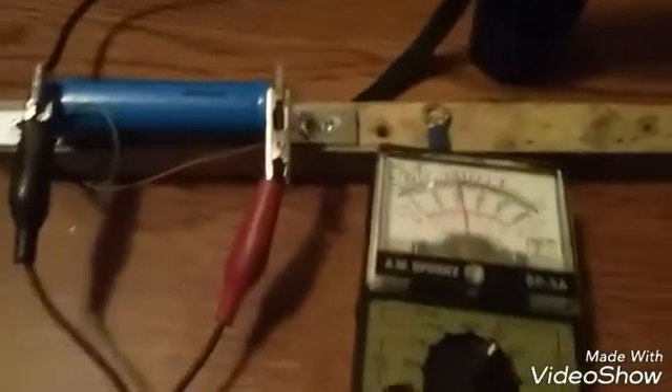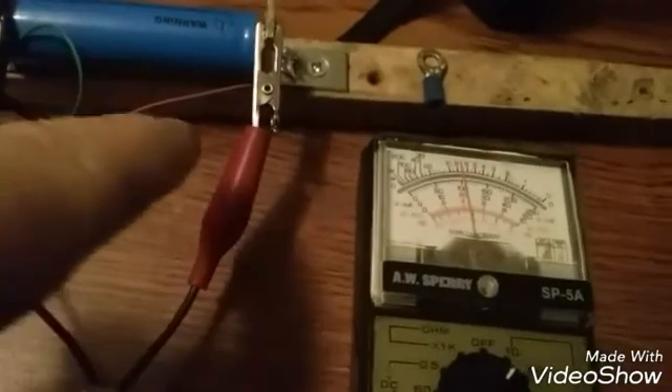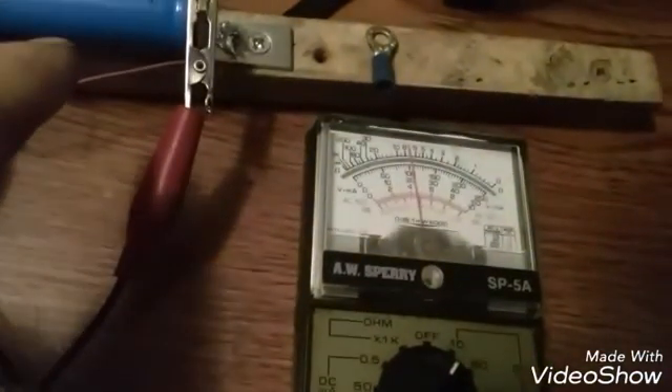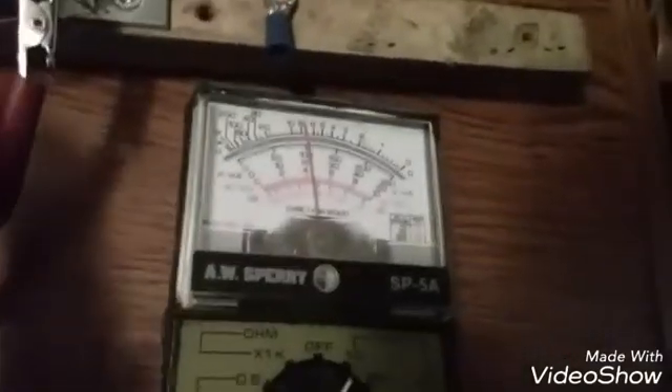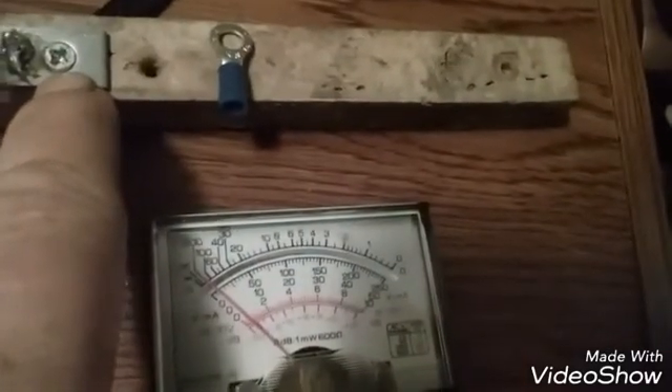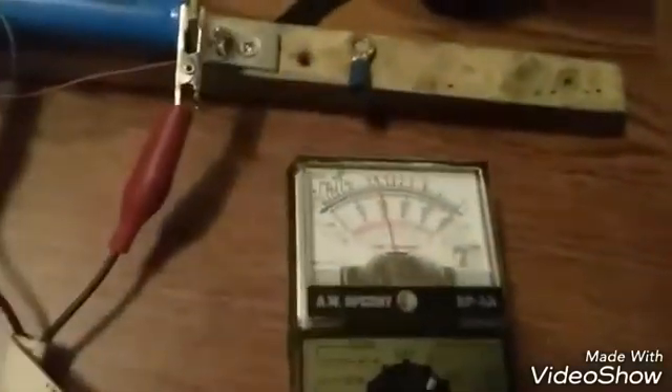That wraps up this video, guys. Thanks for watching. Have fun building your battery charger — it's very easy. 2 L brackets, 2 screws, 1 battery, some solder and a soldering iron. Or you can use this and just put that on there and screw it down — same on that side, just leave a little bit of copper out so you can solder the wire to that piece of copper. You're good to go, guys. Thanks for watching.